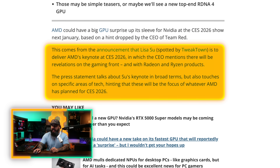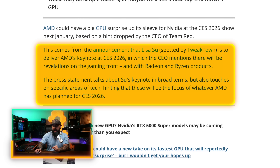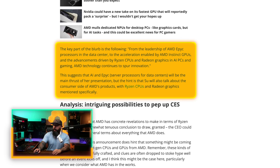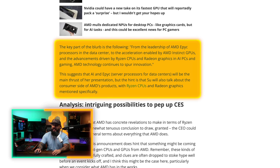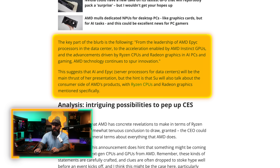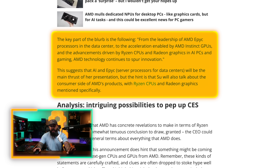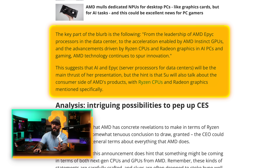The press statement talks about Lisa Su's keynote in broad terms, but touches on specific areas of tech, hinting these will be the focus of whatever AMD has planned for CES 2026. The more they fight, the more we win — this is the kind of competition that keeps both companies honest and hopefully keeps prices in check. The key part mentions AMD EPYC processors in the data center, AMD Instinct GPUs, Ryzen CPUs, and Radeon graphics in AI PCs and gaming. AI and EPYC will likely be the main thrust, but the hint is that Su will also talk about the consumer side with Ryzen CPUs and Radeon graphics mentioned specifically.